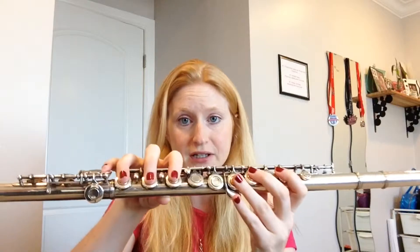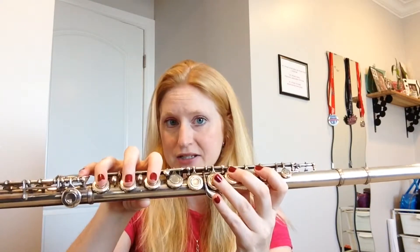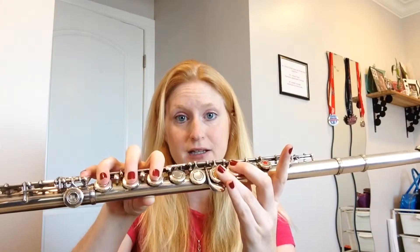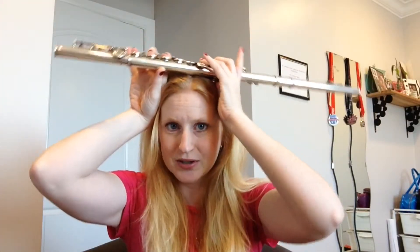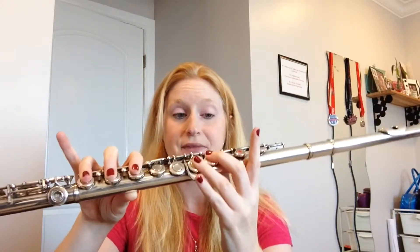For the note D, lift up your very first finger and your very last finger — that's the index finger of the left hand and the pinky of the right hand. I call this the horns or the ears. You want both of these sticking up to get your D. That's the fingering.